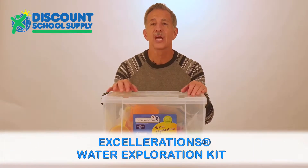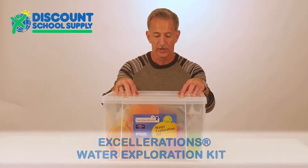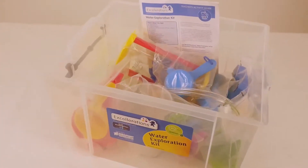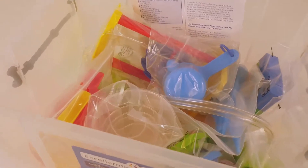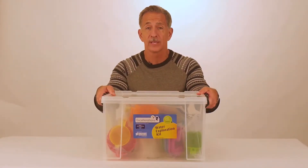Squirt, drip, splash, and pour. There are so many things that you can do exploring with water. There are 62 pieces in this water exploration kit by Accelerations. And this storage box even doubles as a water table.